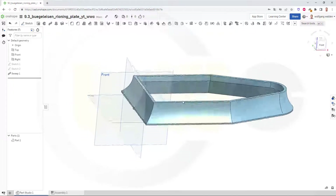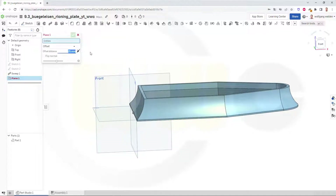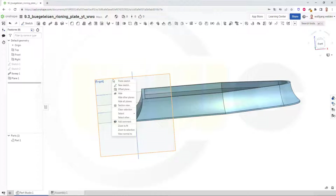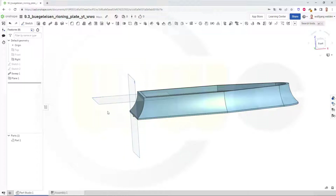Now I need another sketch and therefore I will need an additional plane. So I go for a plane which has a distance of 40 minus 5.5. Why? Because the top should be 11 millimeter thick. And I can do a rib only neutral, which means to both sides with the same dimension. And I want to close this at the top with two ribs. So that plane should have, of course, a distance to that top plane. Maybe I could hide that plane here.